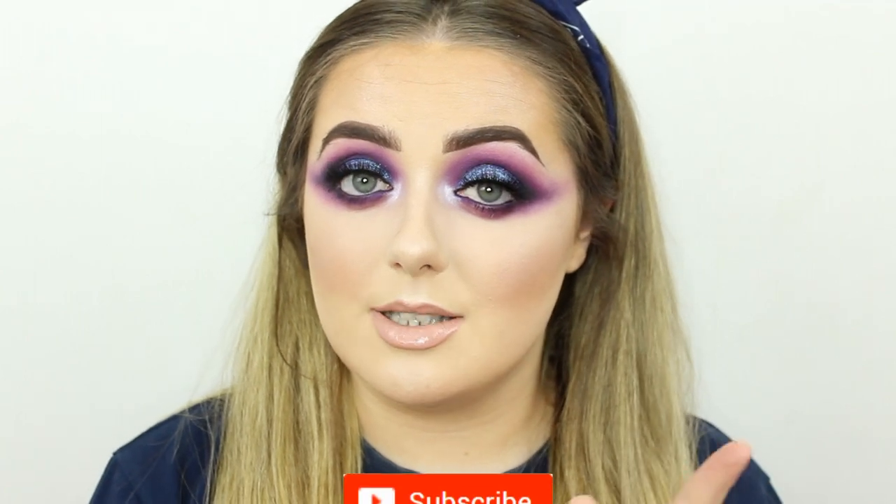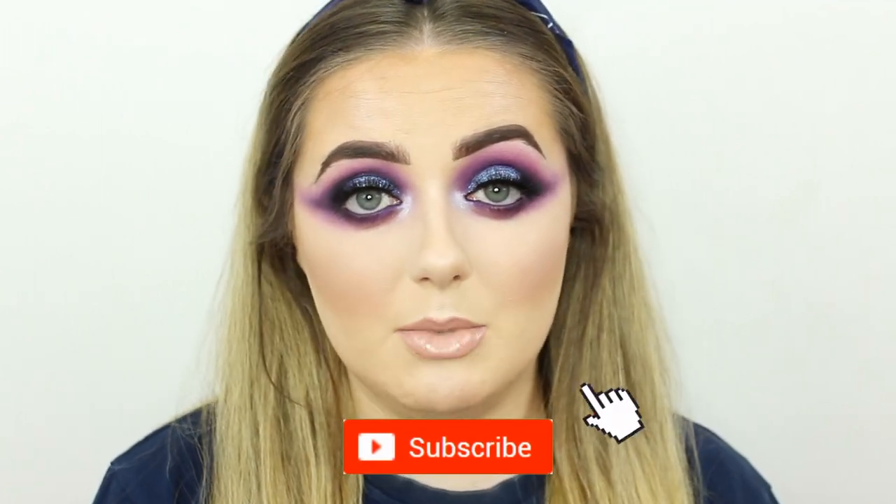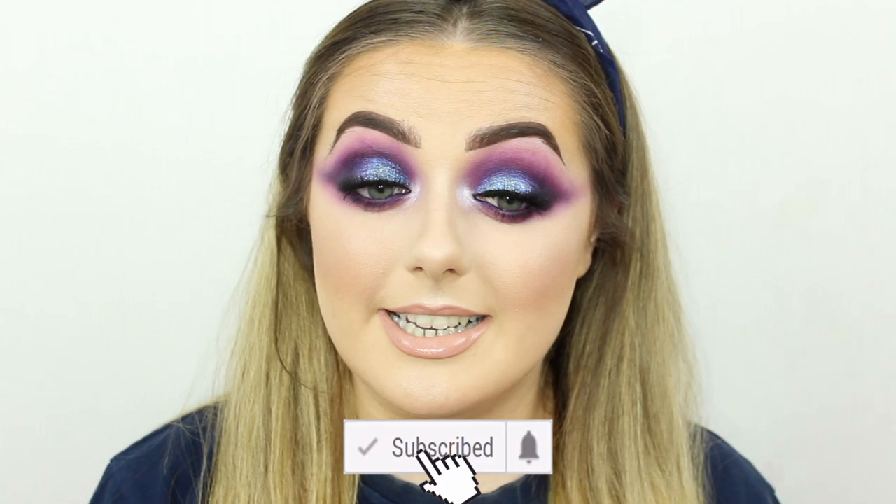That is the finished look today — just look how amazing this looks, if I do say so myself. I am obsessed with how this makeup look has turned out today. Thank you all so much for watching. If you enjoyed it, don't forget to give it a thumbs up, hit subscribe so you don't miss any more of my videos, and turn on the little bell. Thanks so much for watching and hopefully I'll see you again soon — bye bye!